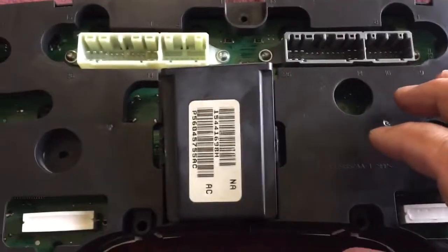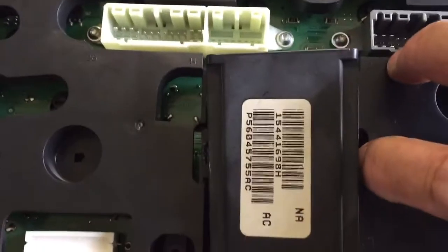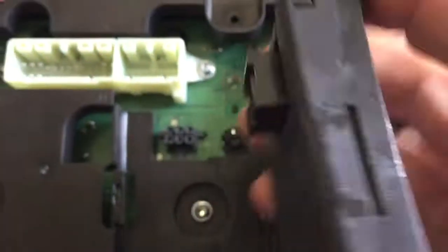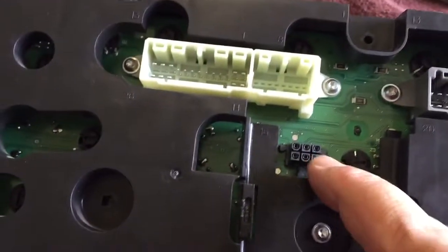Other videos didn't show this, but there's a little module that holds it on. There are two little clips on the side — you put a screwdriver in there and pull them out. But if you just pull straight up on this module, there's just a connector there and that's the only thing holding it in.